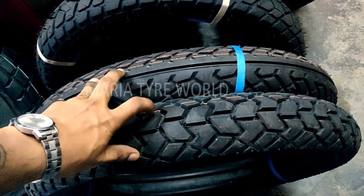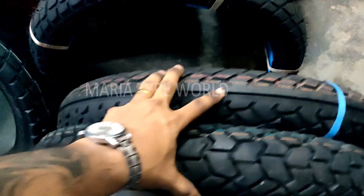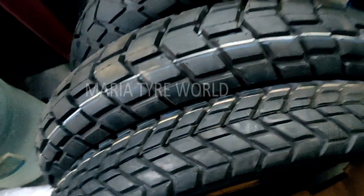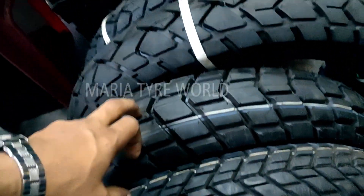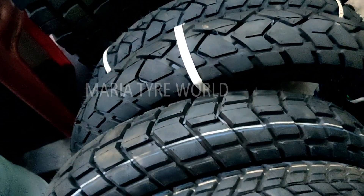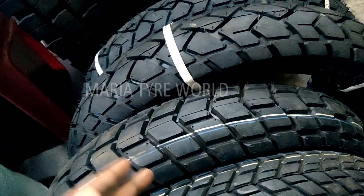Both of these are tire-tube sets — they don't come in tubeless. If you're looking to switch into tubeless, you can opt for the V-Rubbers 90/90-19 for the front and 110/90-19 for the back. These are tubeless tires which can also be fitted as tube tires with the addition of an extra tube.